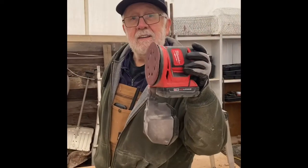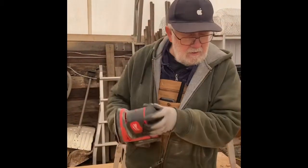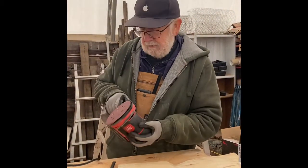This is an orbital sander. And what's it used for? Well, if you want to sand the surfaces down so they're not as rough, get the edges cleaned up. It's usually more for flat surfaces.